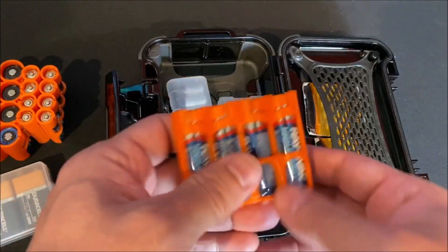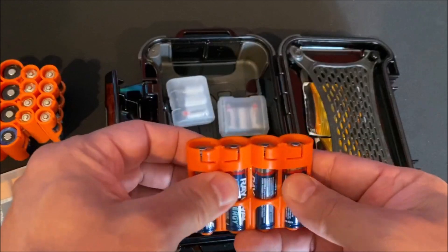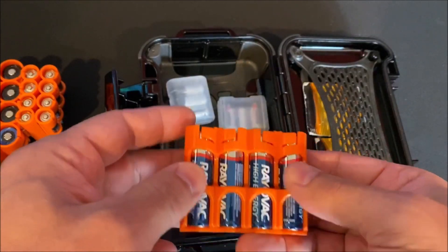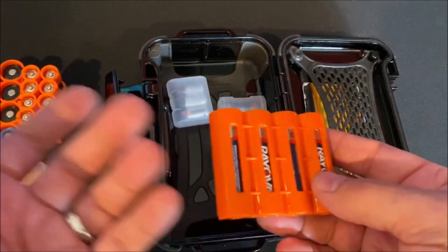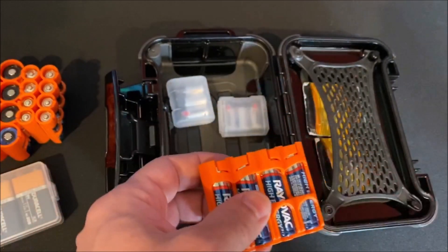I don't use a lot of double-As for what I have in my bag, so four double-As is more than enough — in case somebody at the range needs one or whatever.